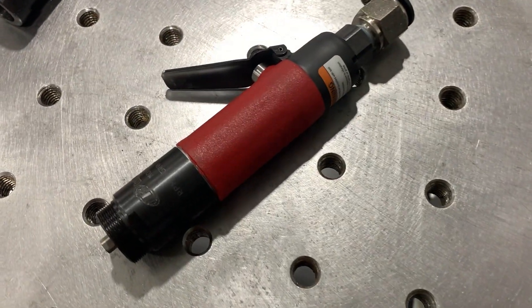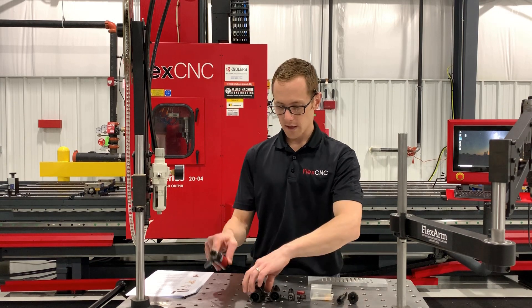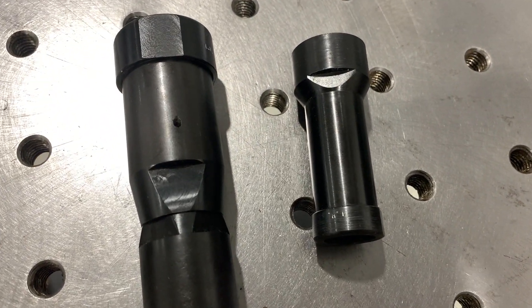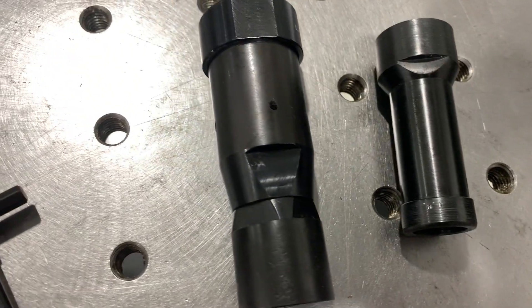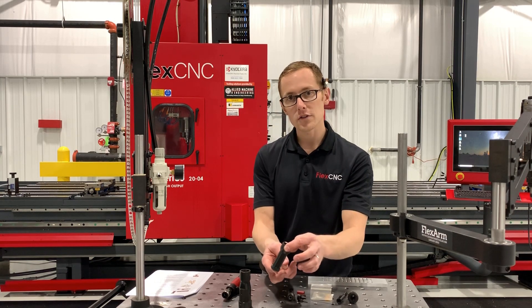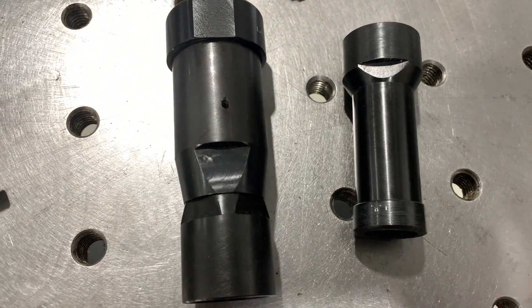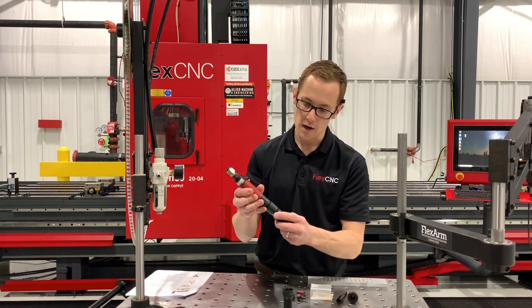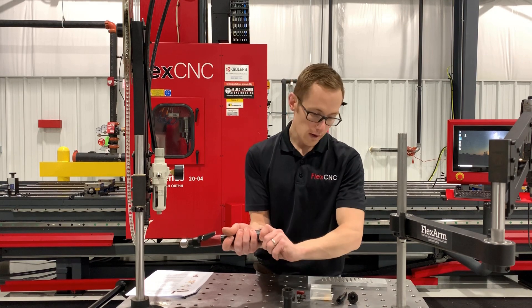Starting with the motor — this is the helicoil motor, a 1500 RPM motor that we use for driving the helicoils. Each motor comes with a large adapter or a small adapter. These adapters are used as bridges for different sizes of front end assemblies. The small adapter is for the 2-56 to quarter-inch front end assembly, and the large adapter is for 5/16 to half-inch. This adapter goes onto the motor and is what bridges the motor and the front end assembly. Everything is left-handed thread, so we put that on and now the motor is ready to receive a front end assembly.